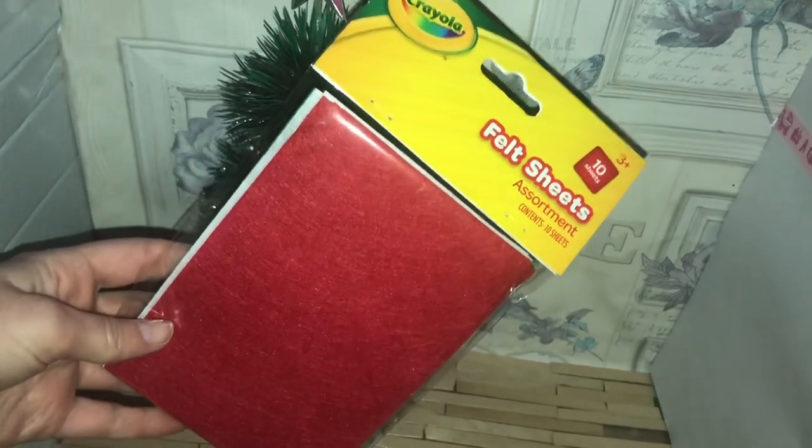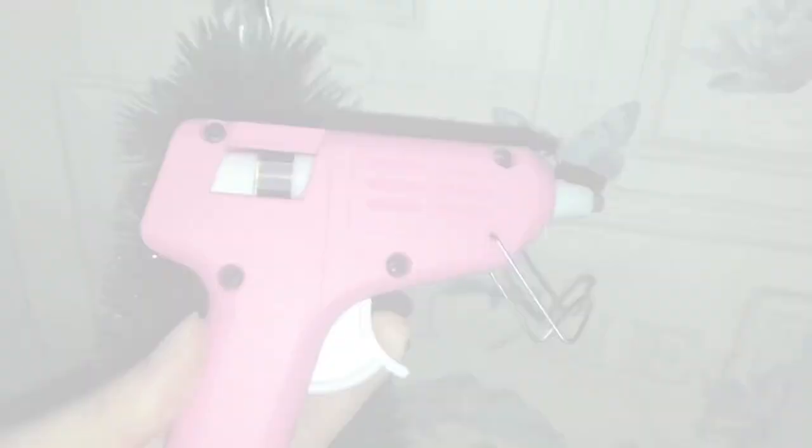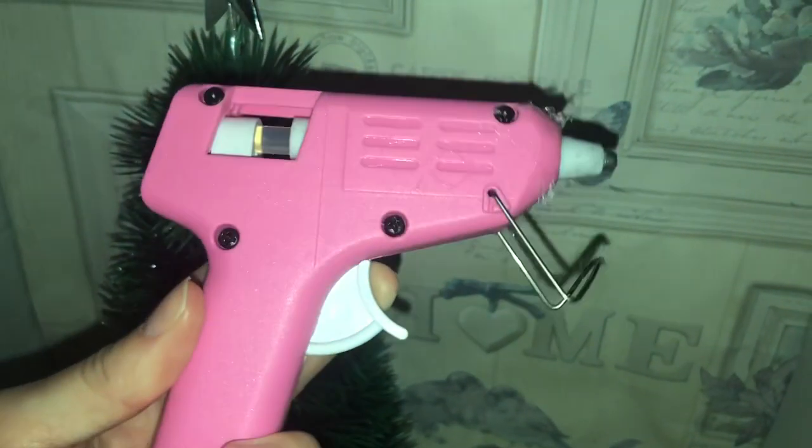The first thing you're going to want to do is take some felt sheets, some scissors, and lastly a hot glue gun. You can also use ribbon, but that is optional.